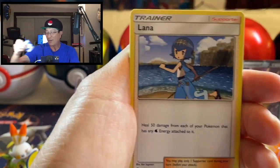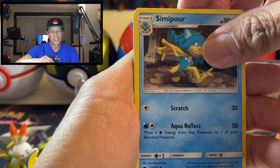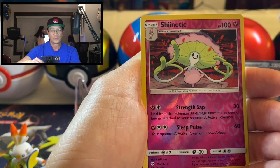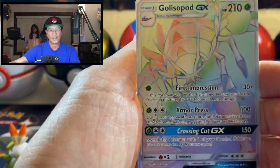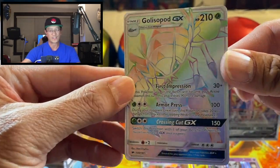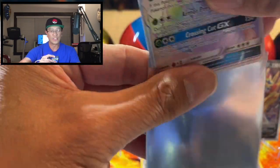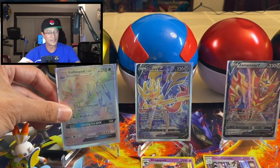Okay, Fire Energy — awesome start. We got Lana, Electivire, Simipour, Krokorok, Pansear, Magikarp, Miltank, Alolan Rattata, Shiinotic reverse holo — very nice — and Golisopod GX rainbow rare! Oh my goodness, what a tin! This is one of the most amazing openings I've ever had — what about that! All of these in one tin, guys — amazing, amazing!